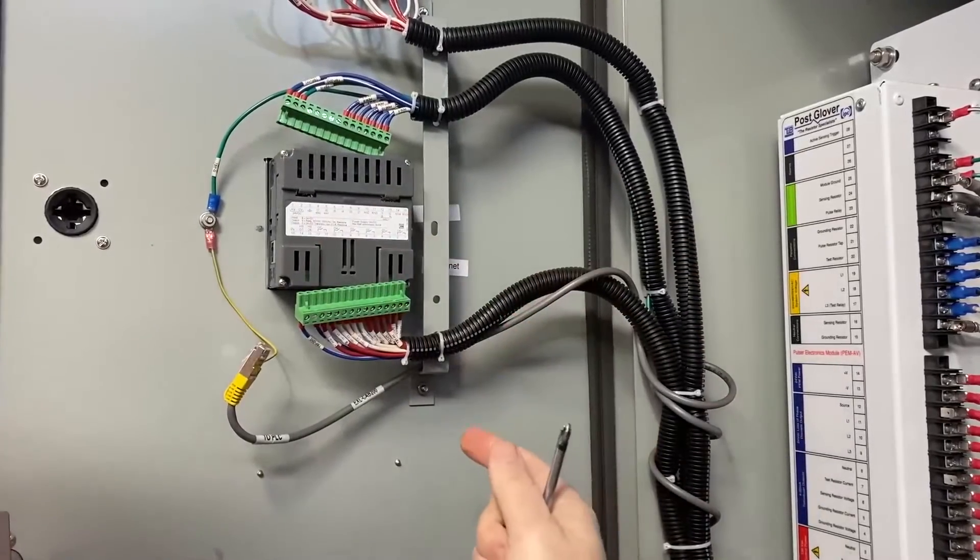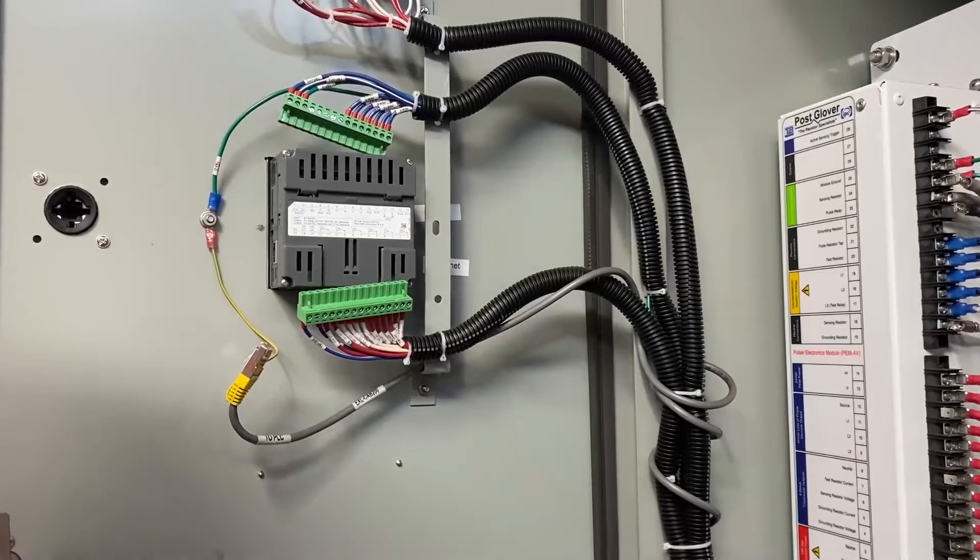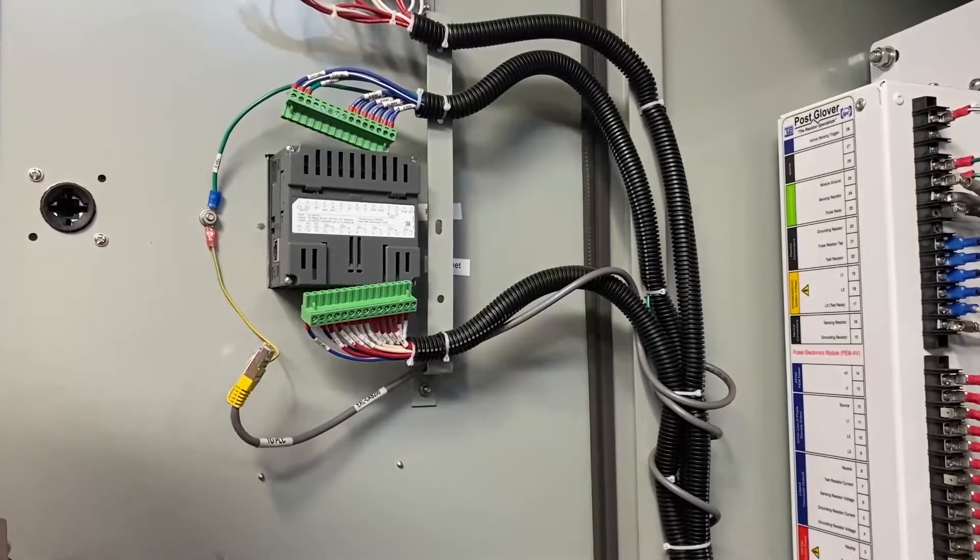Do that on both sides. Then it is just a matter of pulling the PLC out forward and popping the new one in. To mount the new one it is just the opposite.